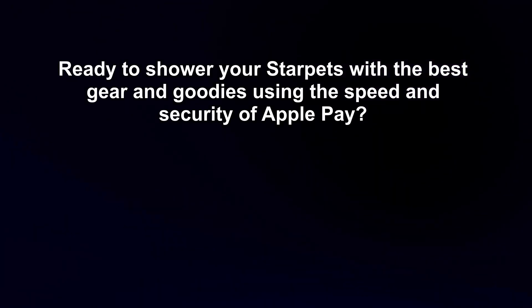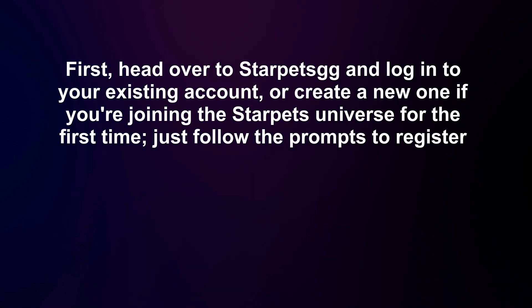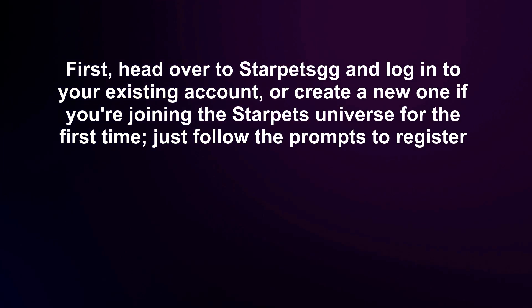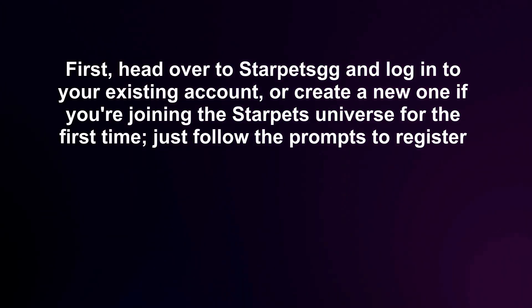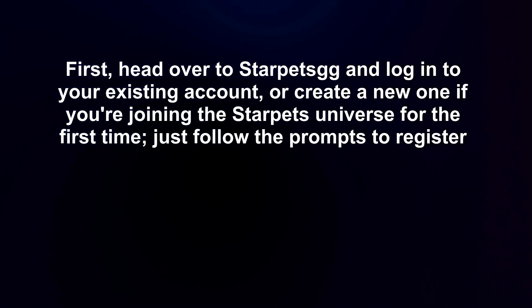Ready to shower your Starpets with the best gear and goodies using the speed and security of Apple Pay? First, head over to Starpets and log into your existing account, or create a new one if you're joining the Starpets universe for the first time — just follow the prompts to register.